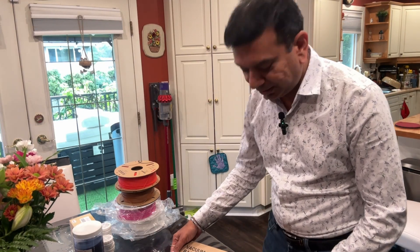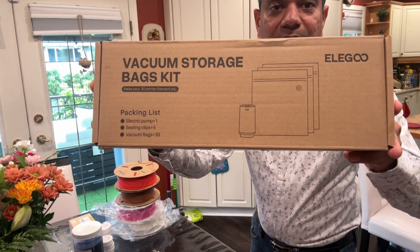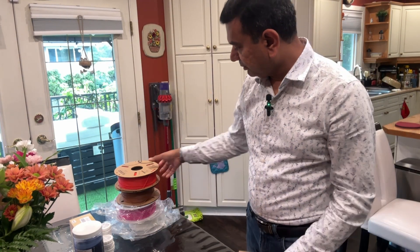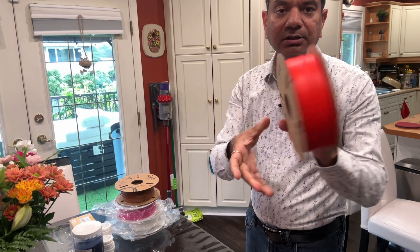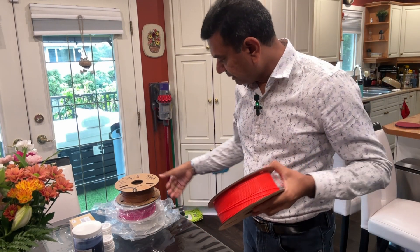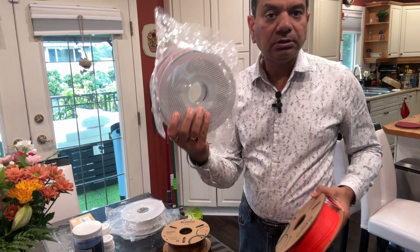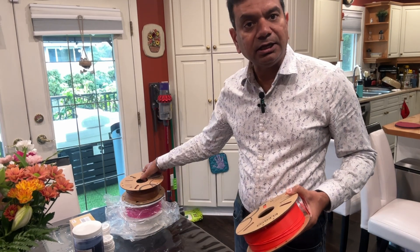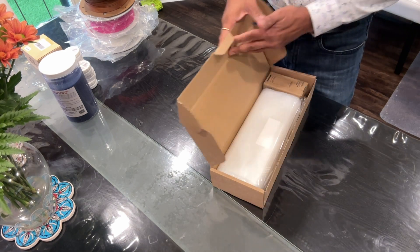Hello everyone, welcome to my channel. Today we are going to be reviewing the Elegoo vacuum storage bags kit. I ordered it for some of my filament which I opened, so we're going to try it on the Elegoo filaments and then I've got some Bambu standard filaments, so we'll pack both of these and I'll give you a demo of how it is.